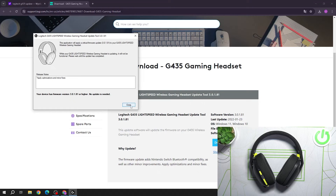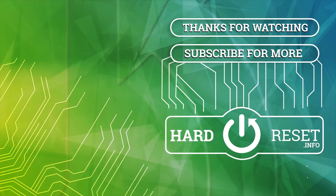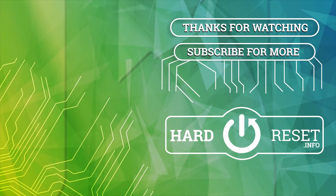If you find this video helpful, please like, comment, and subscribe. Thank you.